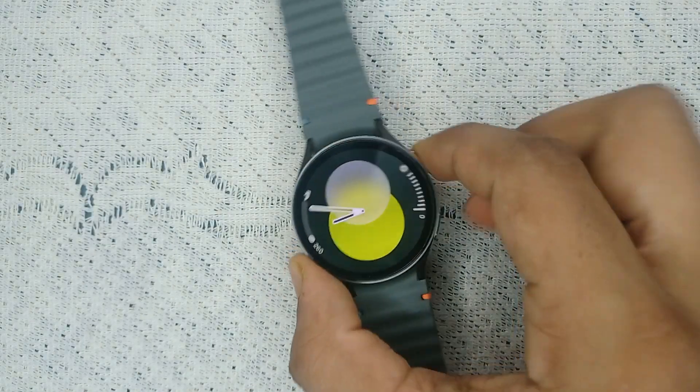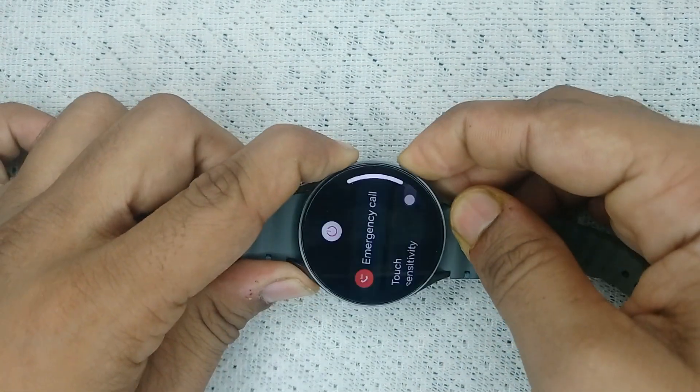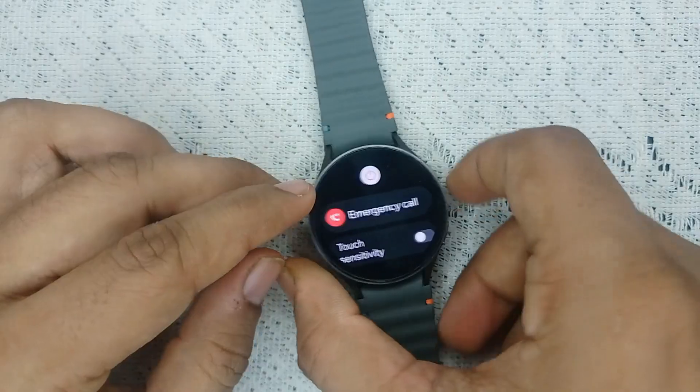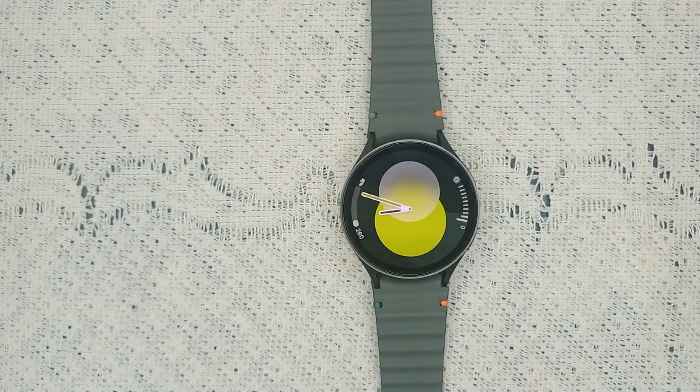Step one is restart your watch. Simply press and hold the power button and the bottom button together until you see a Samsung logo on the screen. Once you see the Samsung logo, you can let it go. It will take two to three minutes to restart your watch.